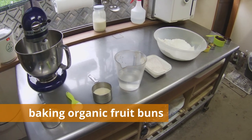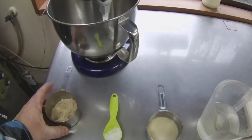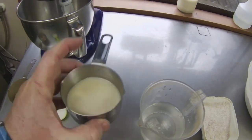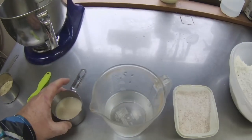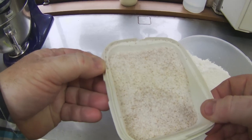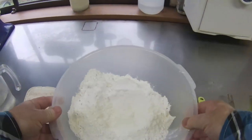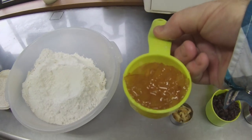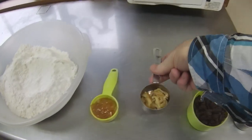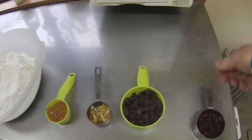In order to bake organic fruit buns, I will use 50 grams of sugar, 13 grams of salt, 80 grams of organic yeast, 350 grams of water, 150 grams of whole wheat flour, 720 grams of regular flour, 75 grams of aminatsu marmalade, 15 grams of lemon marmalade, 145 grams of raisins, and 45 grams of dried cranberries.